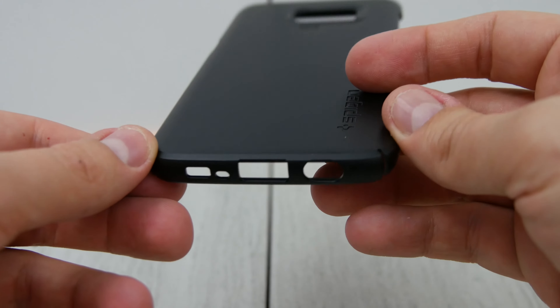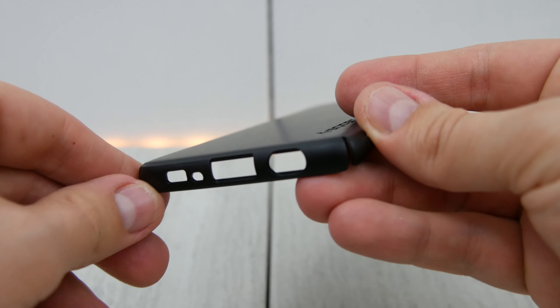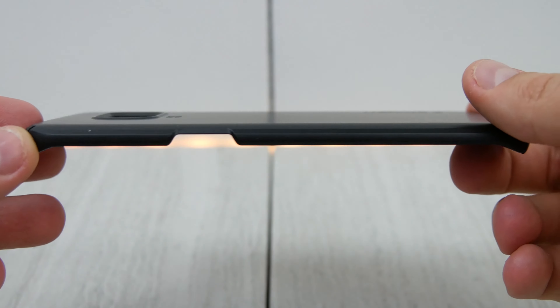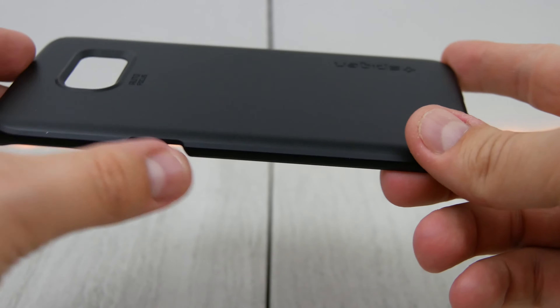Down here at the bottom, standard cutouts for your charger, your headphone jack, the downward-facing speaker, the mic. Good solid cutouts down there as well. Good cutout for the power button.